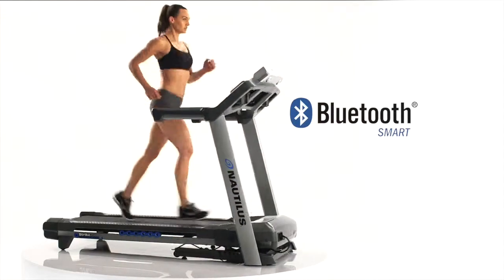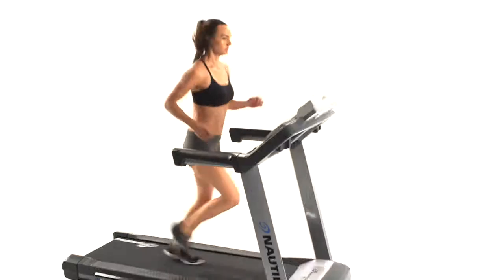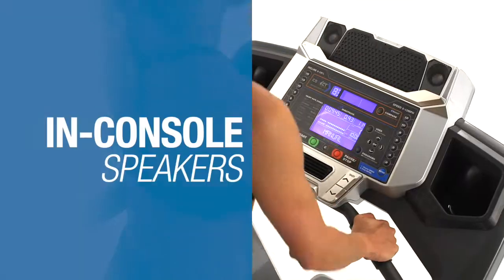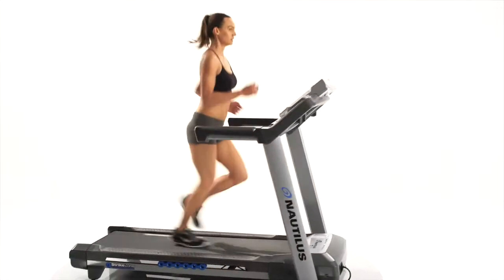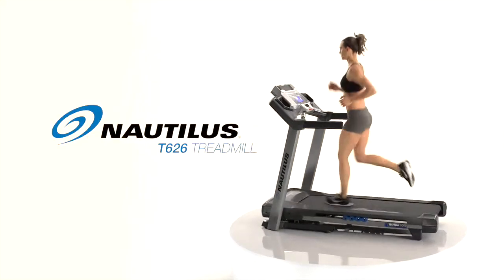Plus, thanks to integrated Bluetooth smart technology, your results sync seamlessly to your Nautilus Connect app and MyFitnessPal, so tracking your progress is easier than ever. Features like the strike zone cushioning system to keep you going strong, as well as high-quality in-console speakers set the T626 apart. The perfect blend of technology, features, and performance — that's the new Nautilus T626.